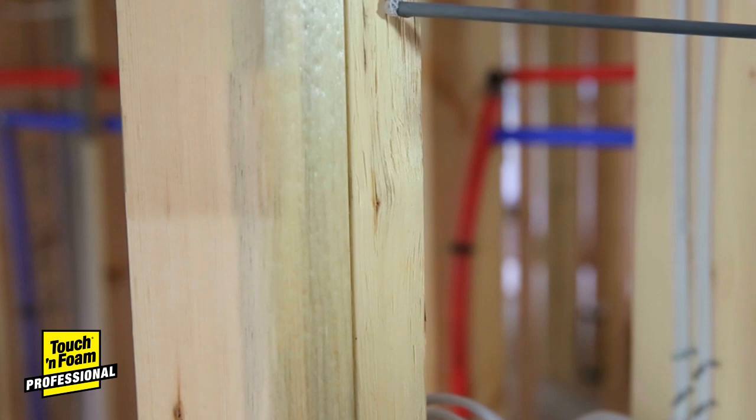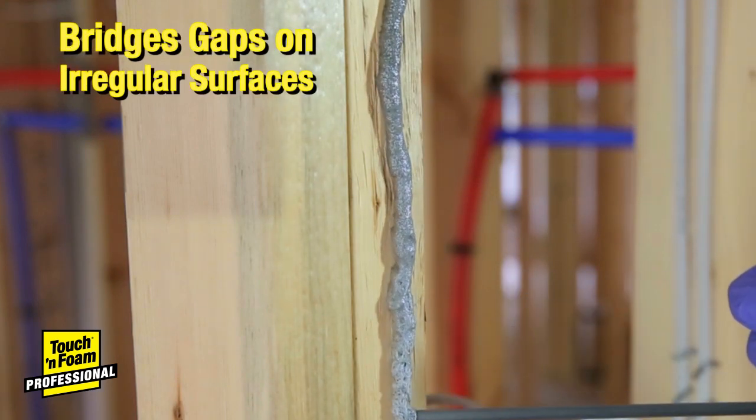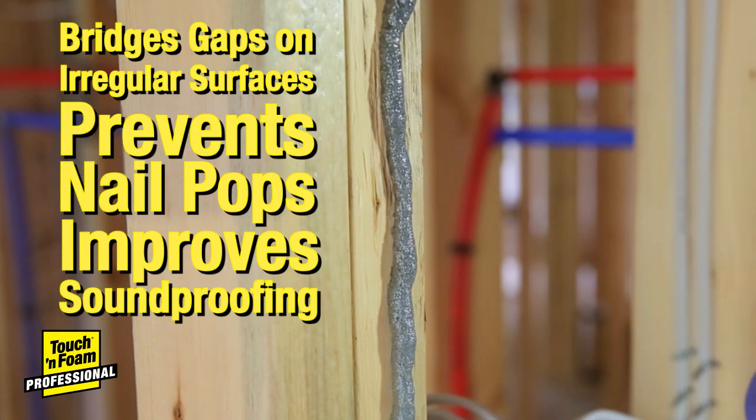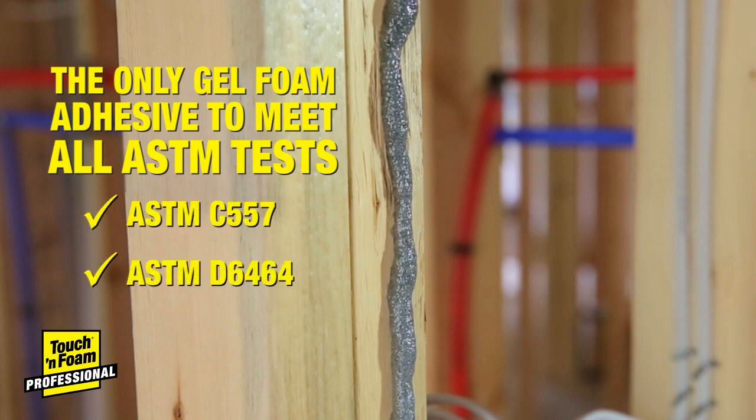Providing a dense, super-strong bond, Touch & Foam Heavy Duty bridges gaps on irregular surfaces, prevents nail pops, and improves soundproofing. And it's the only heavy-duty construction adhesive to meet all ASTM standards.